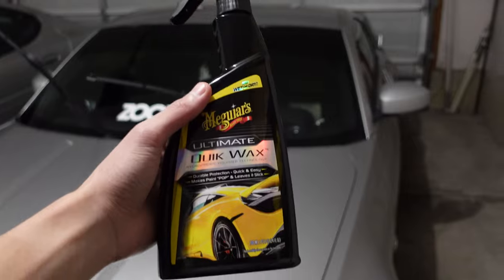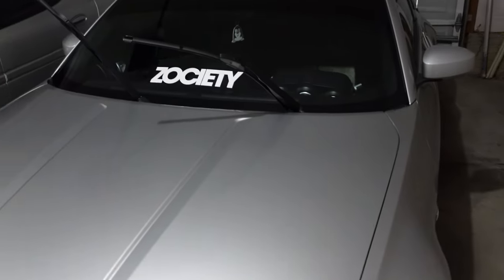Next up, we're going to take the quick wax, spray it all down, and wipe everything off to give it a good wax. You'll see that this will shine a lot more after we wax everything down.